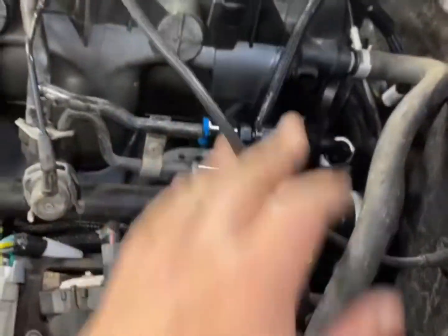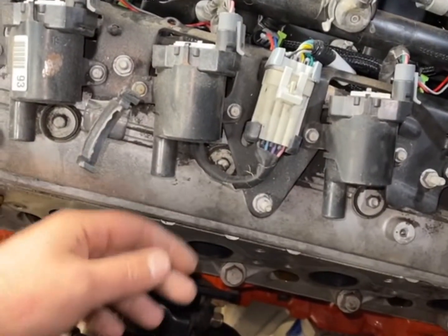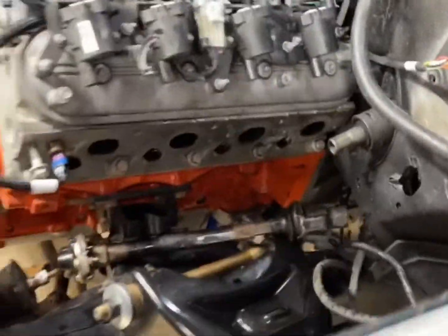Fuel pump runs, no leaks. All I gotta do tomorrow is put the headers on, put some plugs in it, finish the wires, and I'll be able to fire this bad boy up.